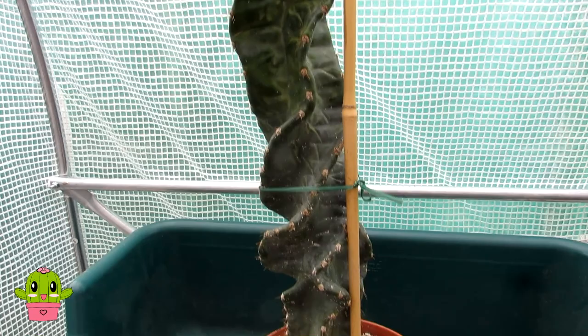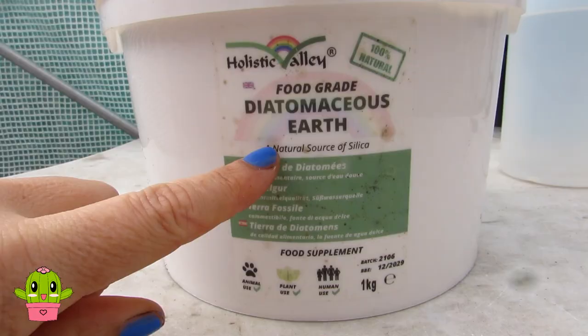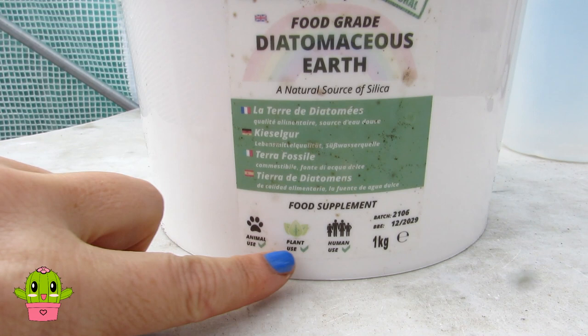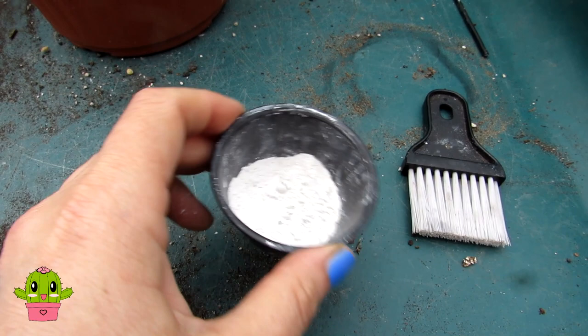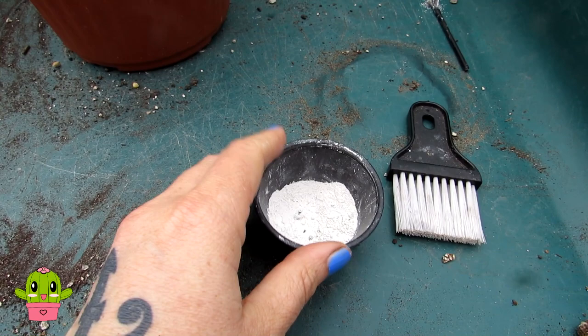Now it's all dried, so it's time for the diatomaceous earth — I've put a little bit in here with a small brush. Diatomaceous earth is actually the fossilized remains of tiny aquatic organisms that are very high in silica; these organisms are called diatoms. Because of the high silica content, it's abrasive to very tiny insects, especially shelled insects such as mealybug and scale insect, but completely harmless to humans and animals. In fact, if you rub a little bit on your skin it makes it feel incredibly soft — it's very safe to use around the garden and in the home.